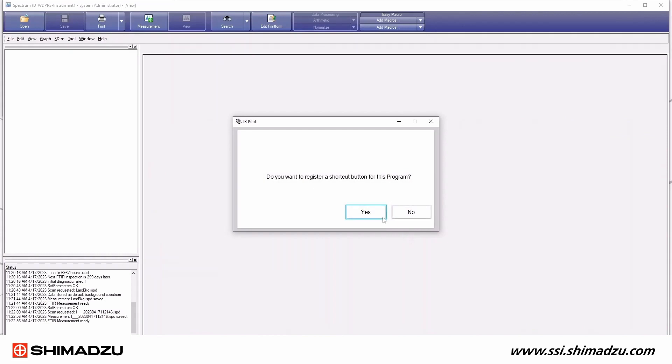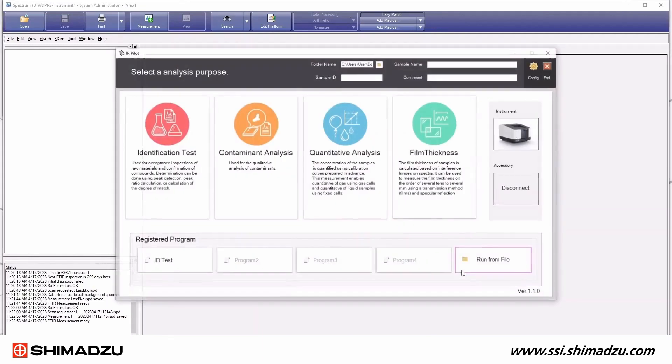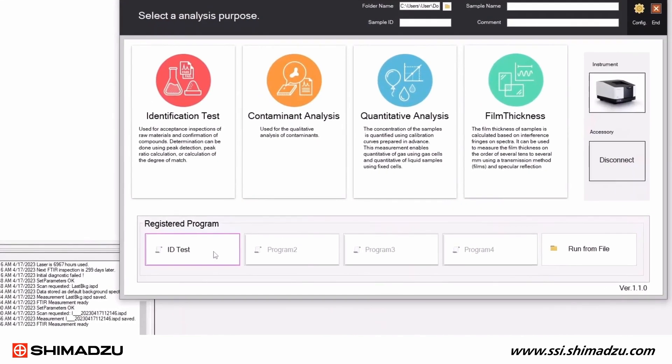Once this workflow is completed, the same steps can be saved as a program. The next time someone needs to use the IR CROSS, they can simply click that same program to follow the same exact steps.